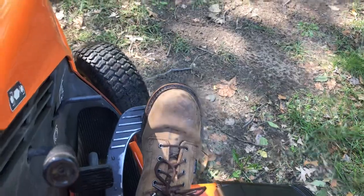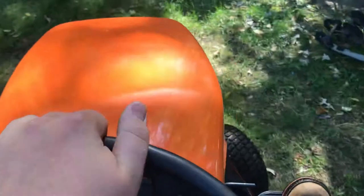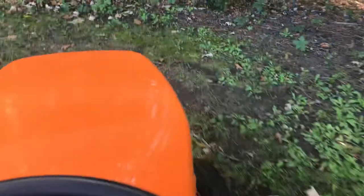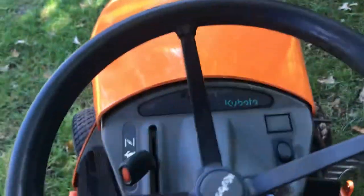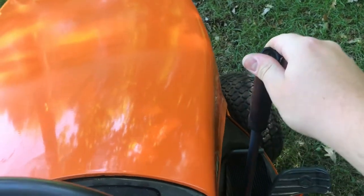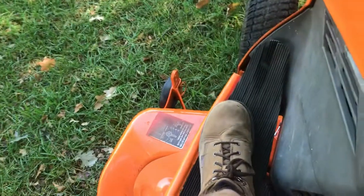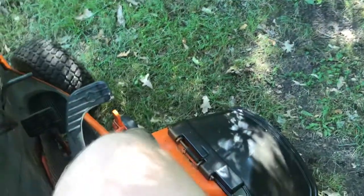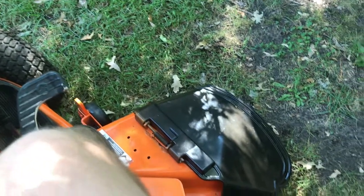The hydro works, and this is the autothrottle part — so at idle, it goes forward, it goes backward. It rides up the hill fine. Great mower — let me know if you're interested. I'll see you next time.